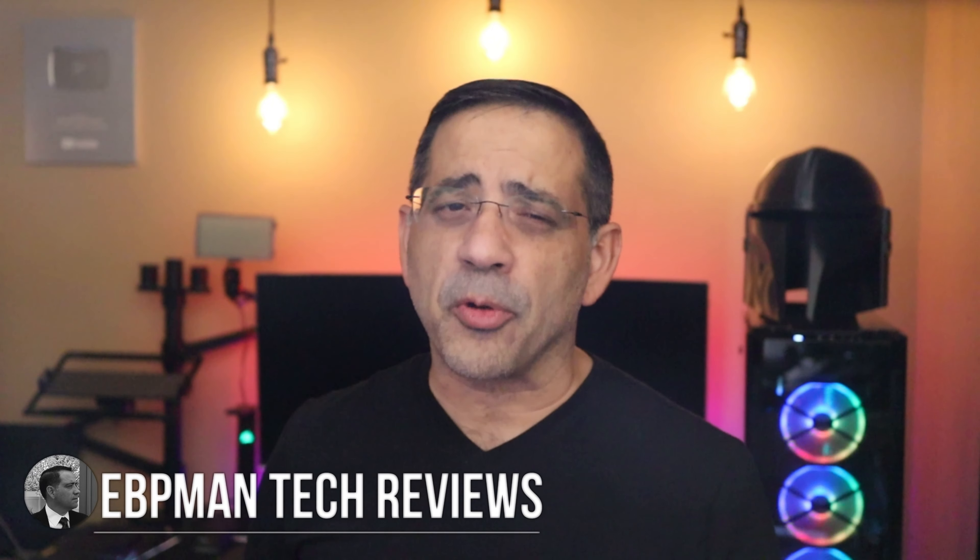Hey guys, EVP Man here. In today's video we're going to be taking a look at — and I think you've guessed it — an audio product. This time we're taking a look at a pre-production version of the CyberShell Mechanical True Wireless Stereo Speaker.